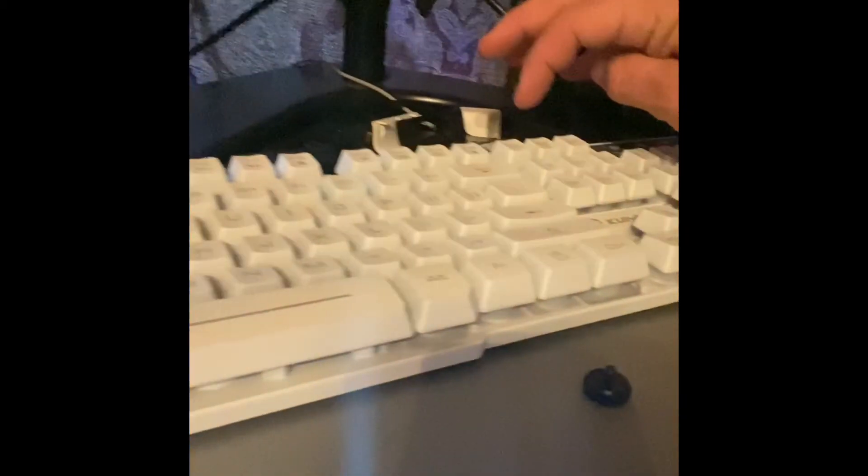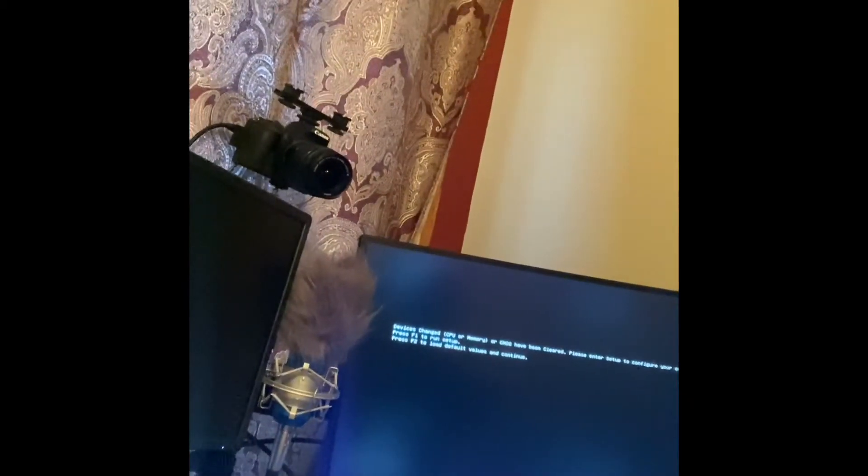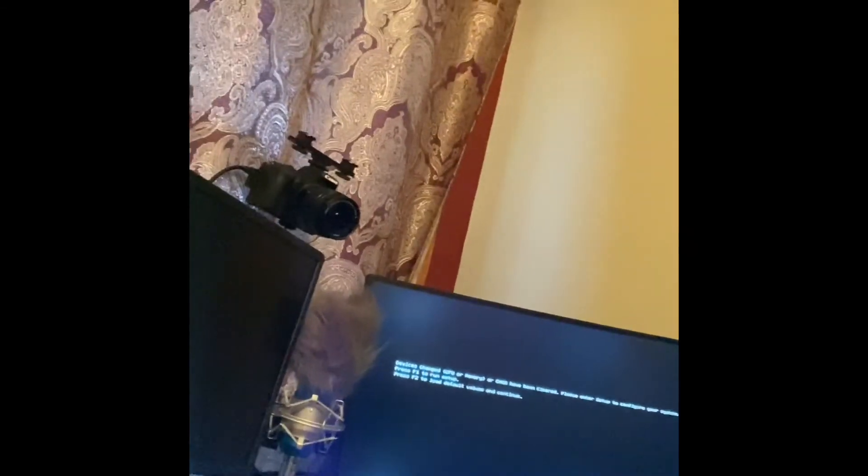Now that we've got those put in, we're going to leave the side case off and power it on. Hit the power button and then hit — I believe it's the Delete button — until it pops up in the setup mode where you can change everything. There we go — the monitor's a little off. All right, now we're in our settings.